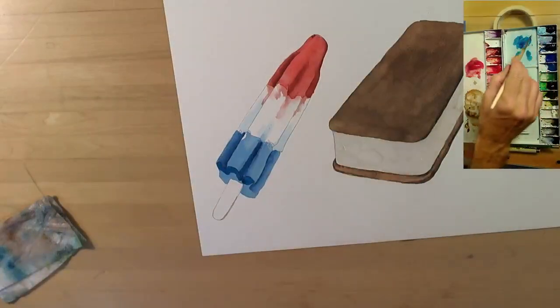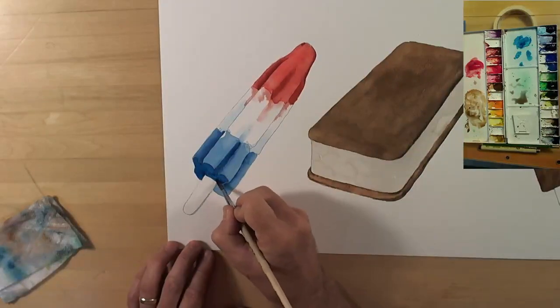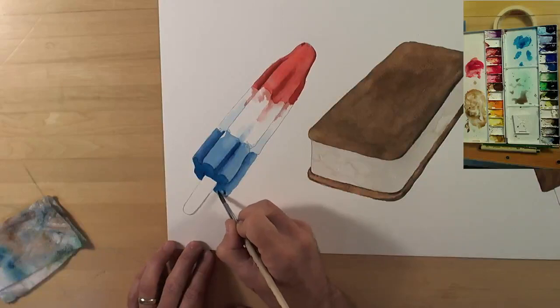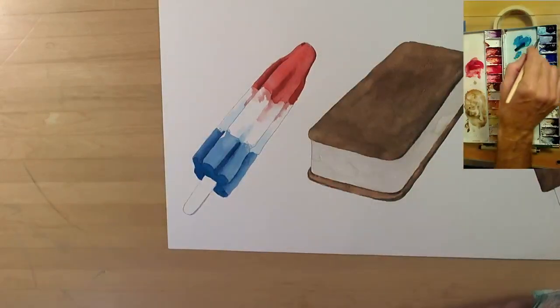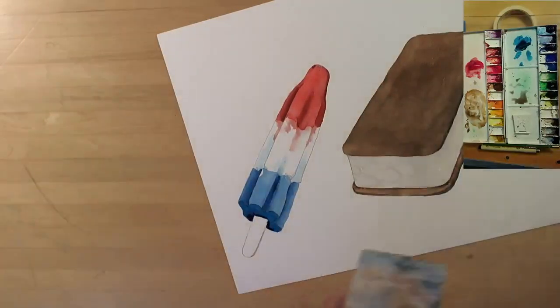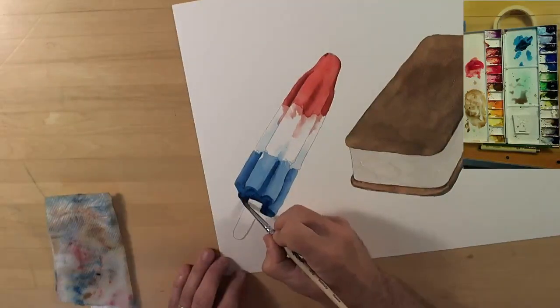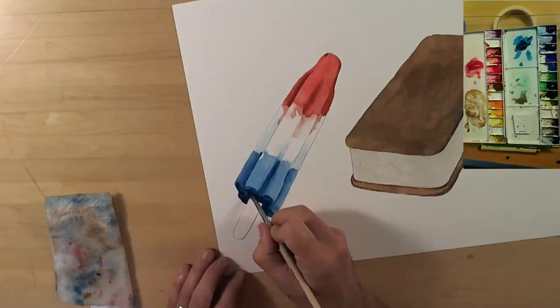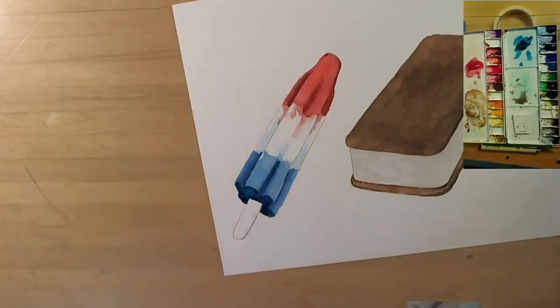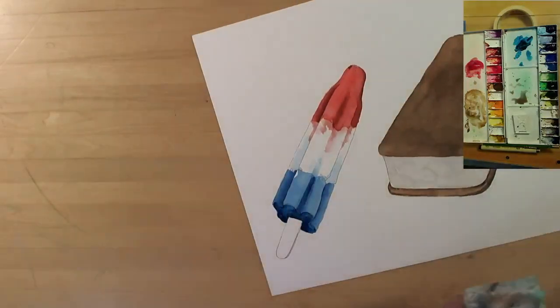The base of this rocket pop is in shadow, so I'm going to put quite a bit of turquoise on here. When I did some color swatches I was totally shocked that turquoise was the color I needed — I never would have thought turquoise was the color of bomb pops I'd been eating in my youth. But sure enough, M. Graham's turquoise is pretty close.